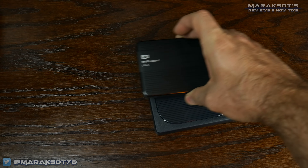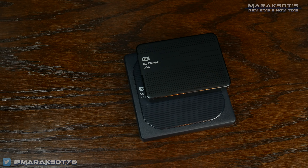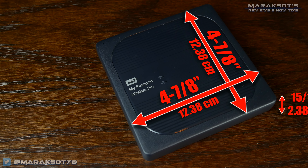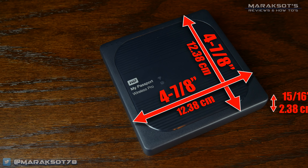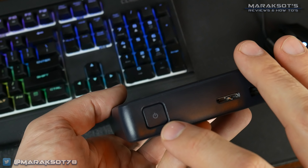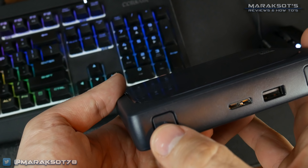Although it is significantly larger than your average dumb external hard drive, considering all the features it's packing, I feel it's still pretty compact, measuring 4 and 7/8 inches square by 15/16ths of an inch thick. This guy right here is, as I'm sure you've guessed, our power button. Let me just turn this on real quick.